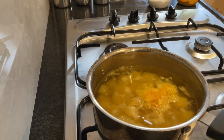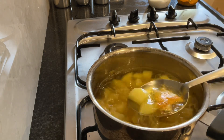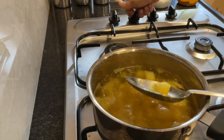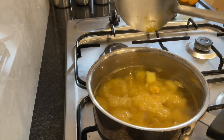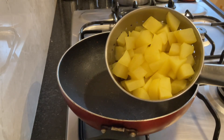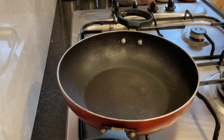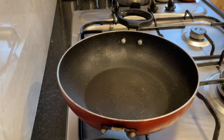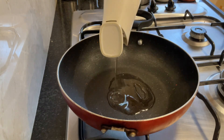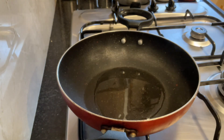5 minutes over, I am checking the potatoes. It is done. Switch off the gas and drain the water. So the potato is well drained. Now light the gas and add coconut oil. I am using coconut oil — you can use the oil which you normally use. Coconut oil gives that crispiness. Around 3 spoons of coconut oil.